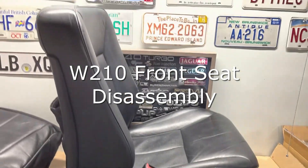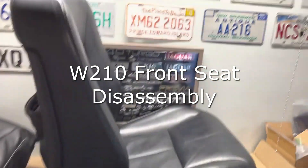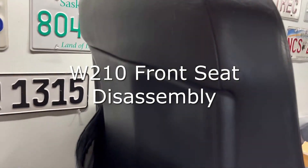Now that the seat is out of the car, I'm going to show you how to disassemble the seat and we're also going to remove the bottom seat cushion.